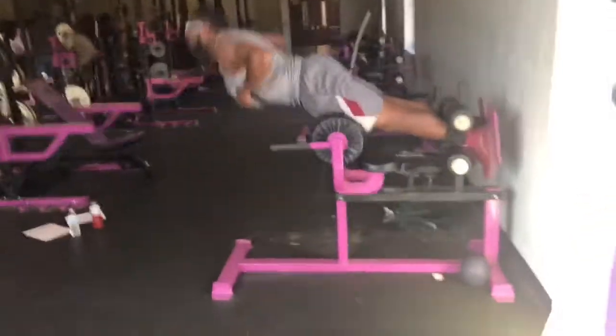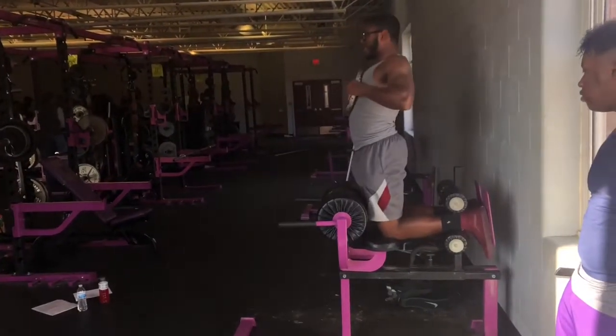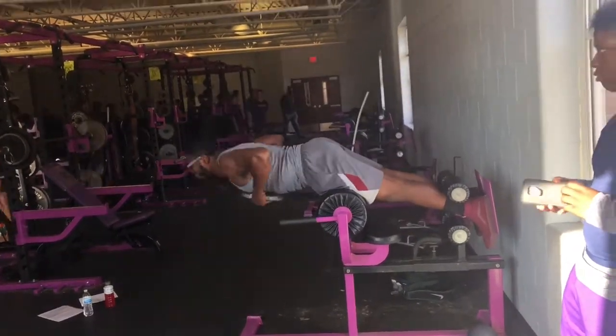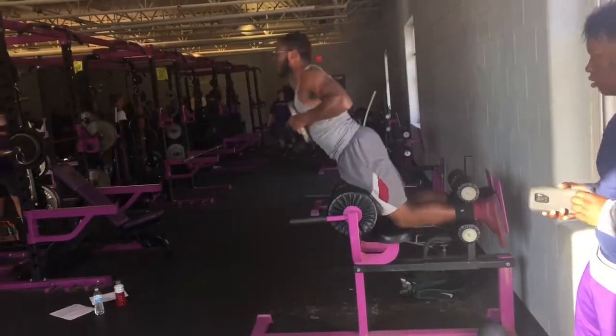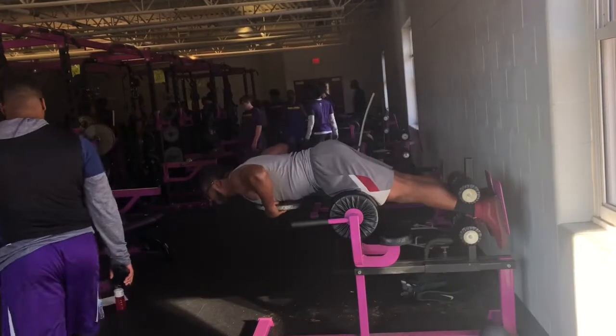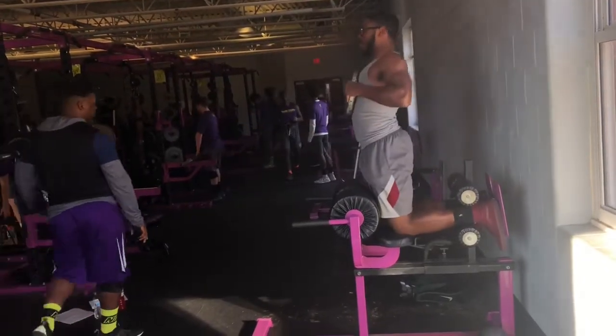Right here on the glute ham machine, you want to make sure you flatten out your back and raise up using only your hamstrings and your lower back. When you do it right at first, you will feel it — because you think you're about to pull something.